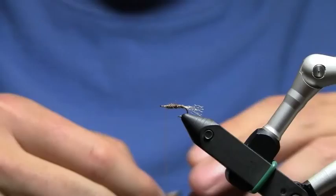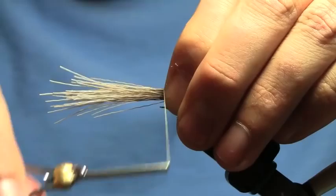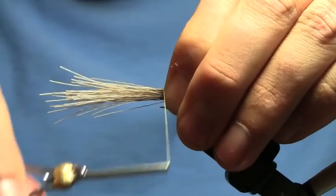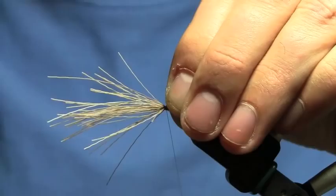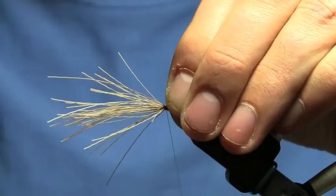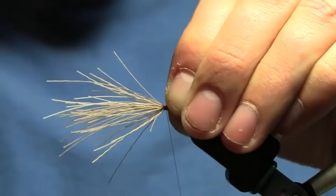Now I'm going to give my bobbin a twist to tighten up my thread. I'm going to lay my wing in — I want it to be slightly longer than the length of the body. I'll hold it by the tips, tighten up my bobbin, then make one wrap just around the deer hair to catch it in a bunch without wrapping around the shank yet. Then I'll come down around the shank with a loose wrap and tighten up so everything flares out. I do that to keep all those hairs on top of the hook so they don't roll over.